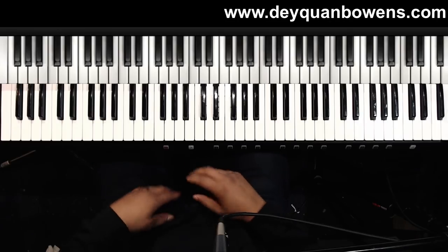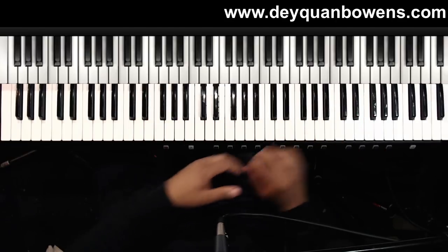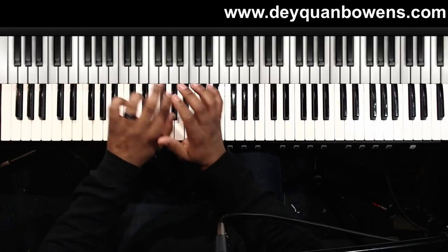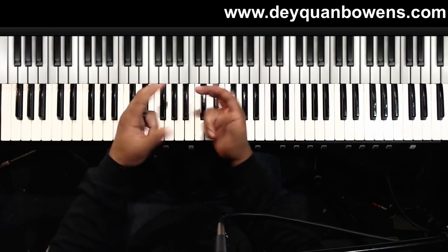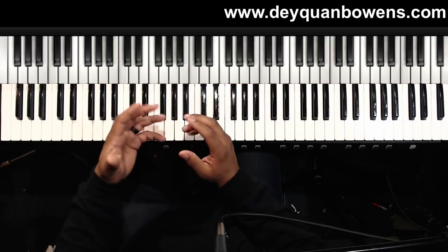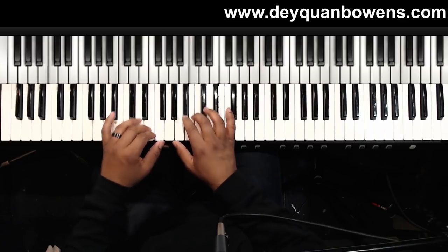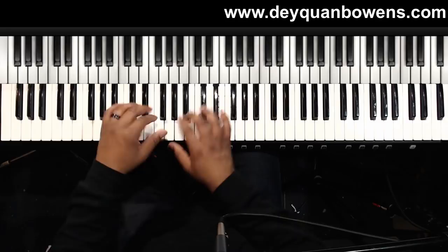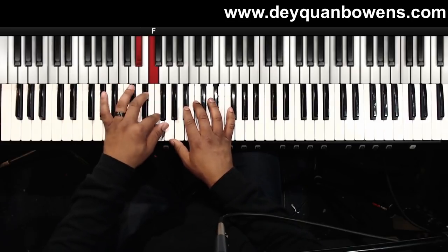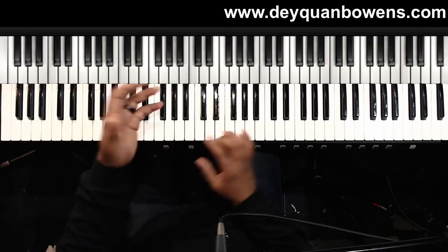All right, so I used two hands for the first part of the lick, which is ascending. I used my third, second, and first finger in both hands. I'm essentially playing the E-flat pentatonic scale, and I'm adding a couple of notes — this F-sharp. So here we go, the first three, and I'll repeat that one more time.